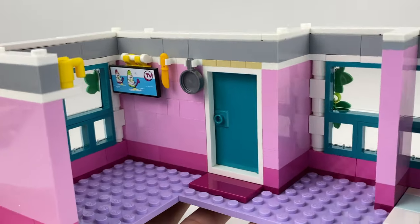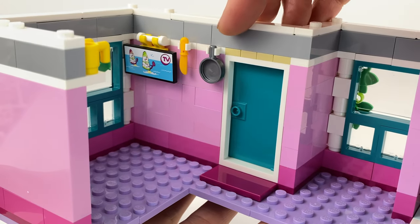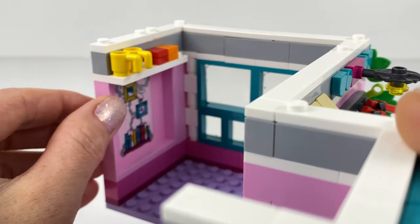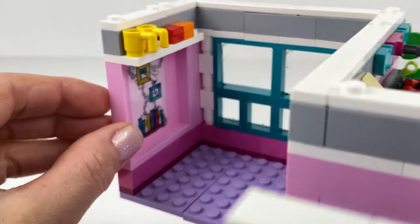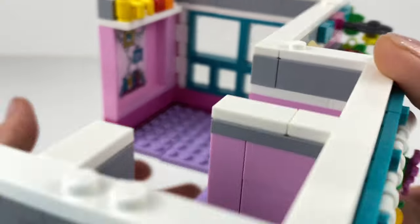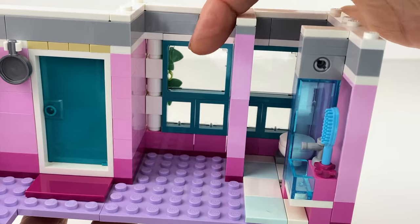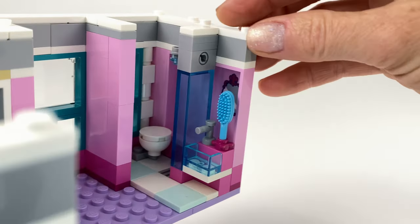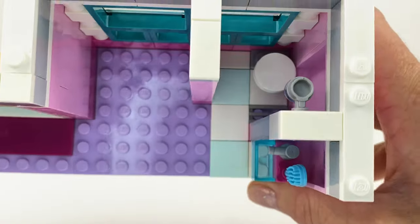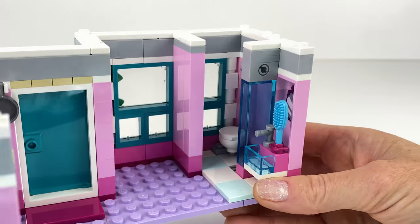The roof is removable since I tiled the top of the walls. The apartment is eight studs deep and I wanted to do a pink colour scheme with the teal — it reminds me of Monkey Kid and Ninjago sets. Let's look inside. I've hung a TV on a bar. This is the kitchen area with utensils hanging up. I made a little shelf for cups and things, and that sticker is from the hotel set — I just trimmed it up a bit. In this teeny tiny apartment I managed to fit a bathroom with a basin, a shower and a toilet.